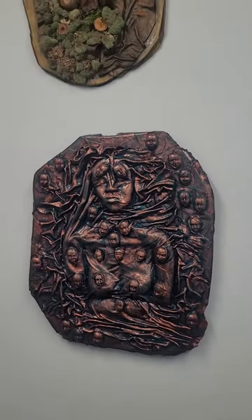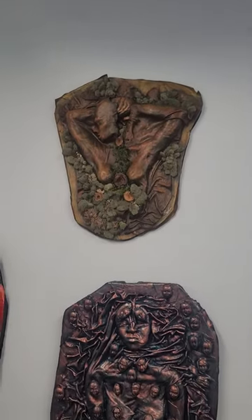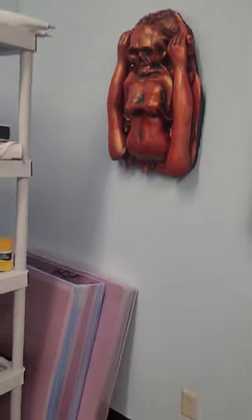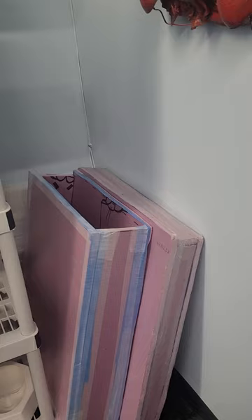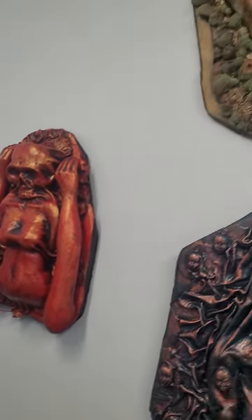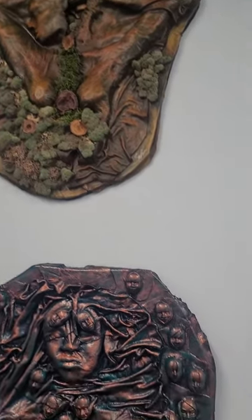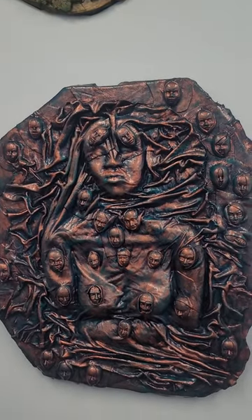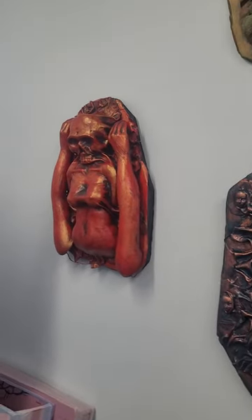I took some art out of storage and hung it up on my very very tall walls, which is good because I packed everything in these homemade styrofoam crates and that worked beautifully for moving across country. But art is meant to be hung up on a wall — that's really the safest place for it because the edges don't get bumped. Art is meant to be hung.